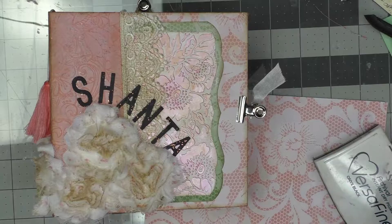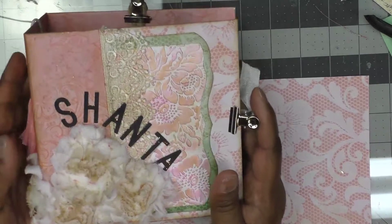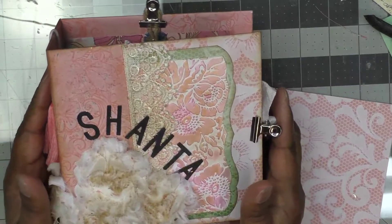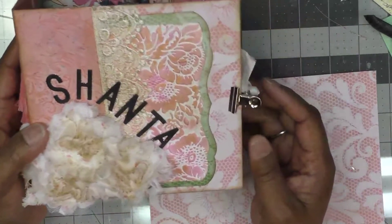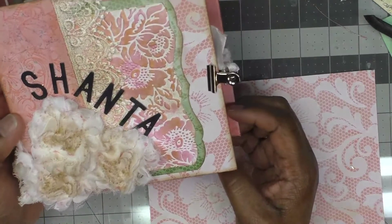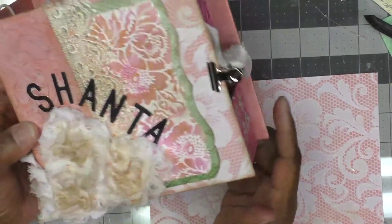Hi YouTube, it's Queen Pam Elon QP here and I have entered Simply Shantae's gift card swap. This is my packaging — I followed a tutorial from Pretty Pink Posh Paper Lady and made a book of sorts.